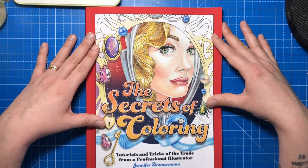I hope you've enjoyed this review. Don't forget to subscribe to my channel and please give this video the thumbs up. Thanks for watching and I'll see you soon on Colour with Claire.